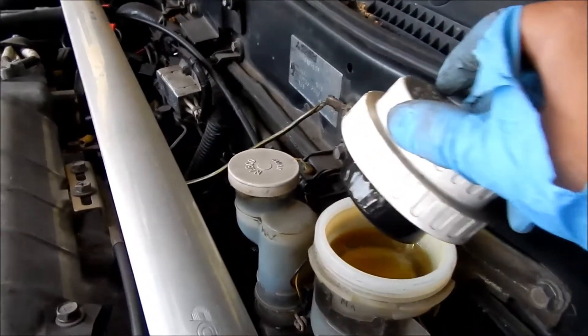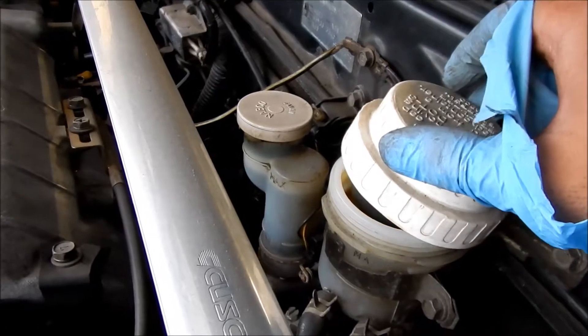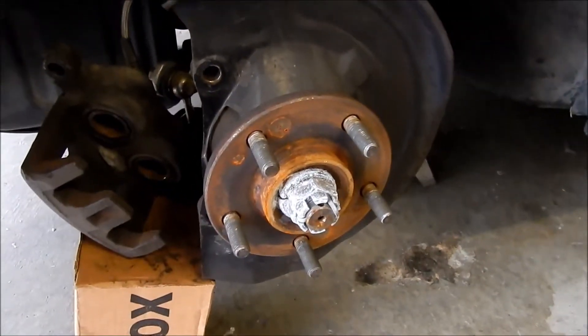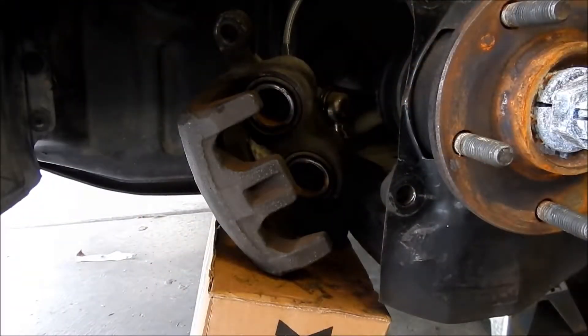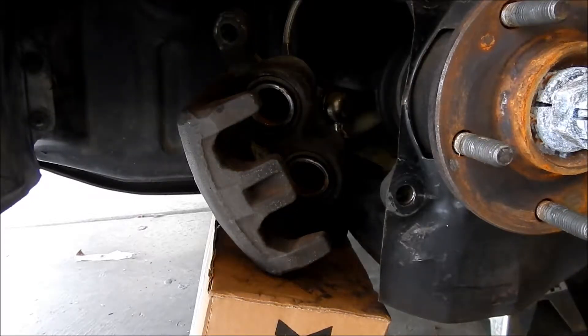Alright, so there should be more brake fluid in here — yeah, it's past the max line now. Actually the brake fluid looks pretty clean too. So yeah, we're just going to step on the brake. Okay, going down to step on the brakes, see what happens.